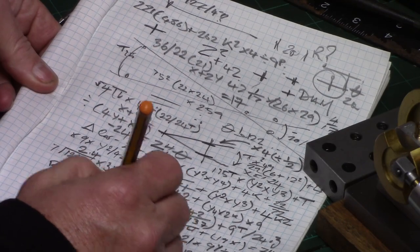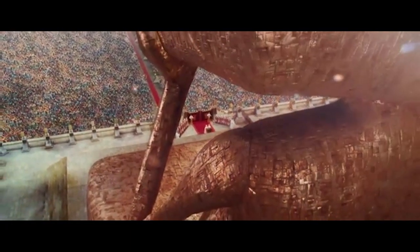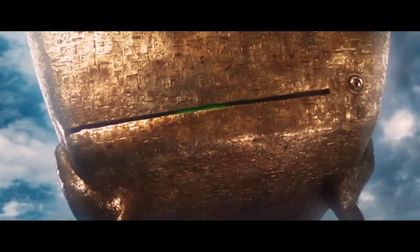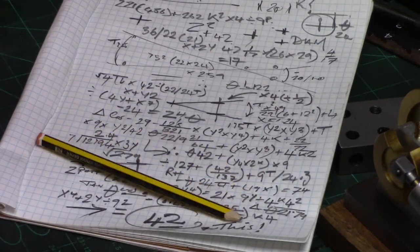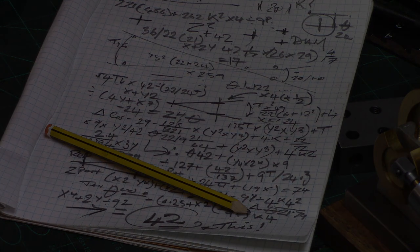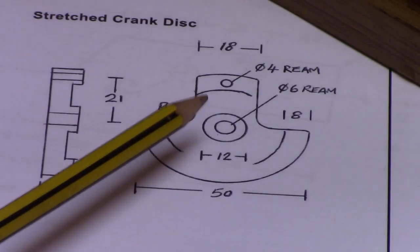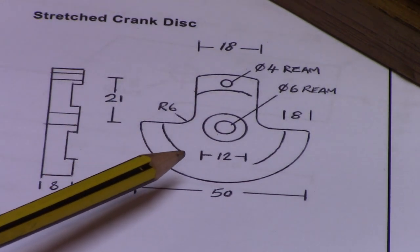The answer to life, the universe and everything — 42. Yes, I thought it over quite thoroughly, it is 42. But all I really needed was the length of the stroke. Who needs seven and a half million years to come up with that? So 42 was divided and the crank pin set at 21mm from axle centre.